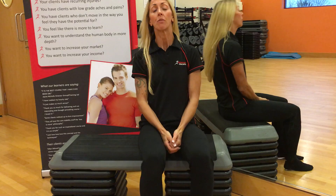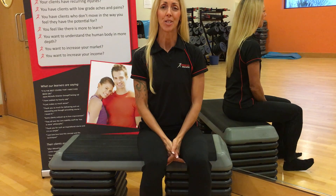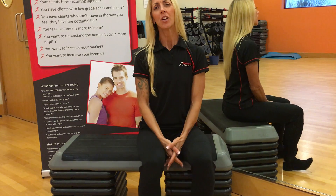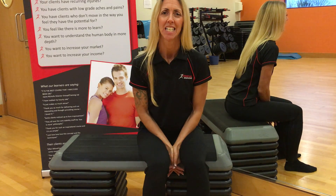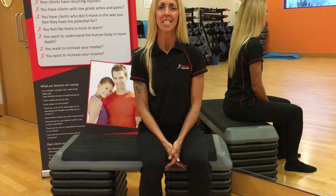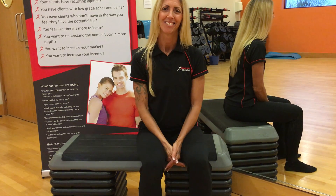We do strongly recommend that you go and see a practitioner who can assess you fully before undertaking any kind of exercise. If you'd like to know more, call me, Rachel, on 07976 933113, or you can email me at rachel@biomechanicseducation.com. Let me know how you get on — I'd be interested to hear. Thank you.